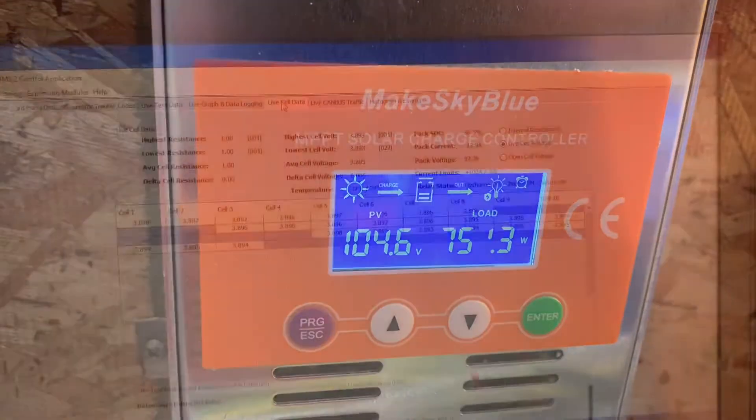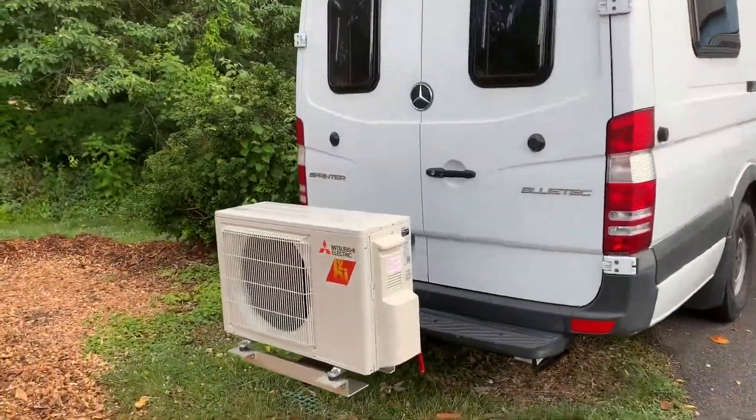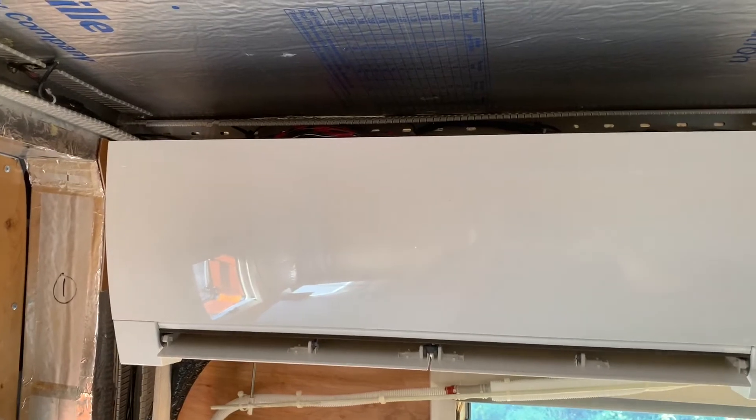MakeSky Blue Solar Charge Controller. This is the Orion display. I'm charging — I'm actually powering a Mitsubishi mini-split system with it. It runs off at 220.